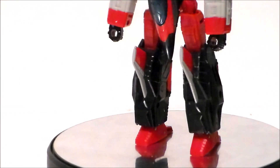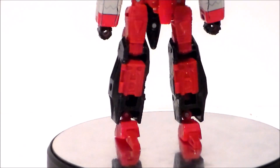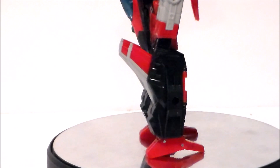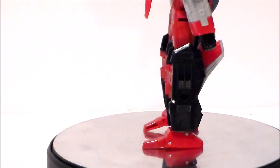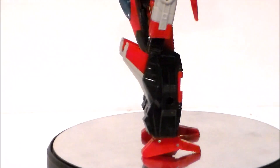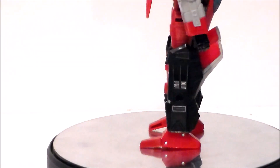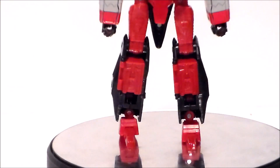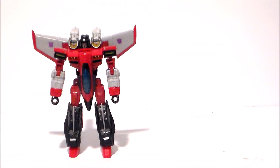Taking a look at the legs of the figure — again sculpted well. I love the wings coming out of the shins; the black, reds, and grays all look really, really good. He's got these nice big feet with heel backs on them, and that gives it a lot of stability and just feels really nice when you're posing him up on the shelf.